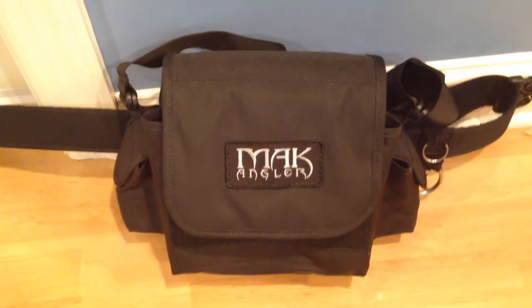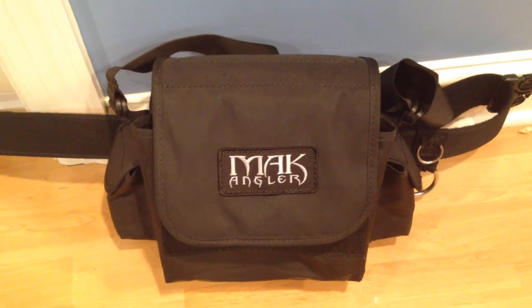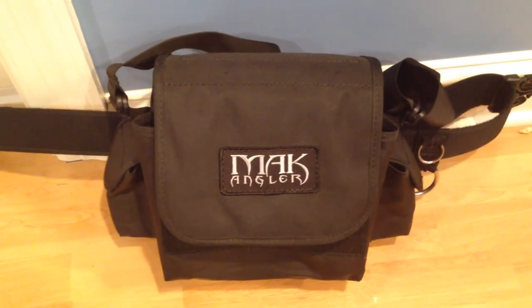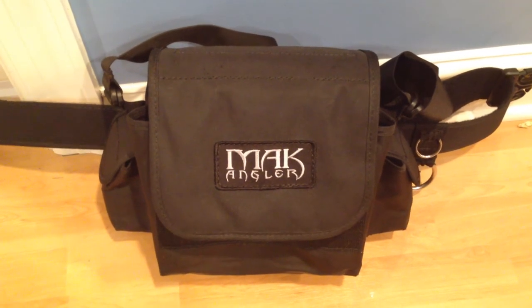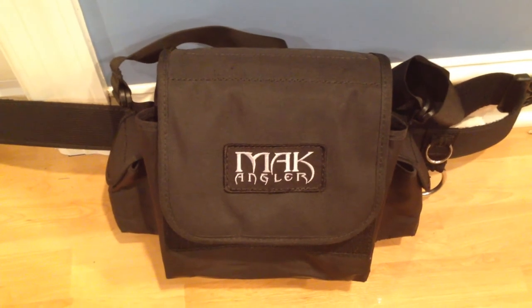Hi, my name is James. I'm new to YouTube, and I'm going to be making reviews and close-ups of fishing gear and products that I own. One of the reasons why I wanted to start making videos is because I wasn't finding a lot of videos on YouTube or anywhere else about the things that I wanted to get.